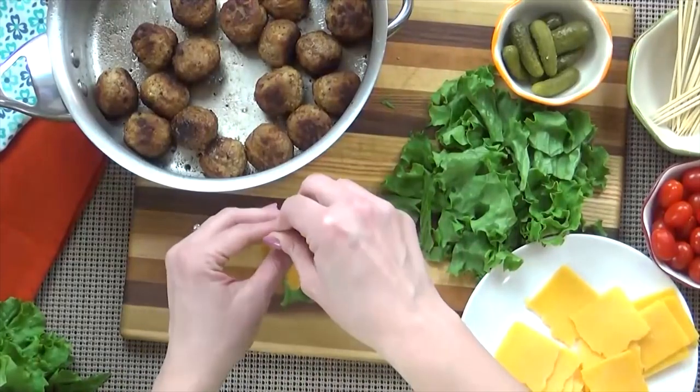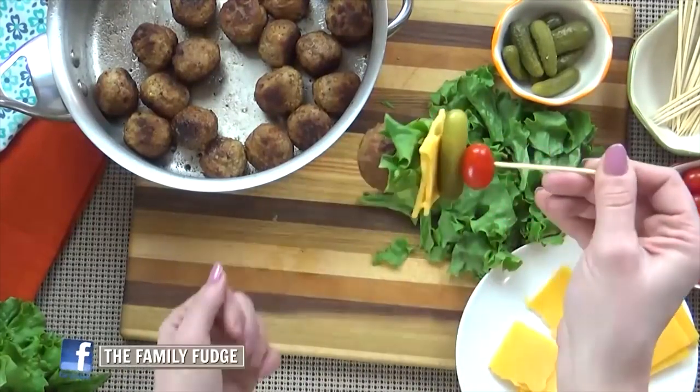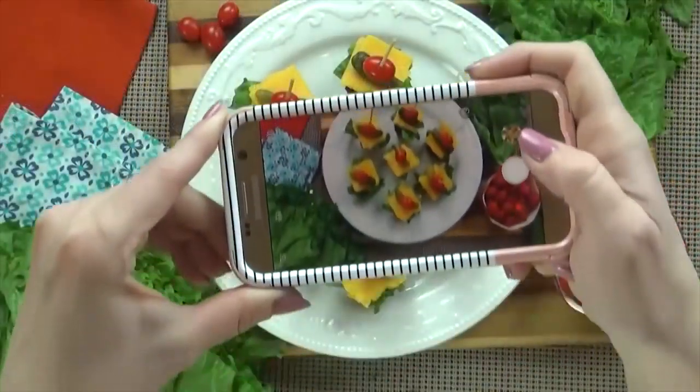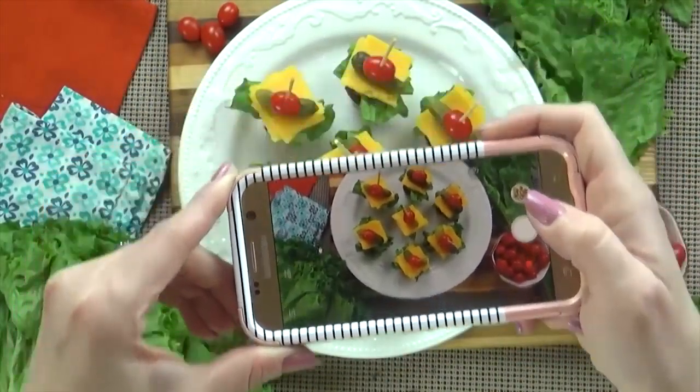These would be excellent served with a fry sauce — just take a little bit of ketchup and mayonnaise, a little bit of pickle juice, and mix it all together. It makes a really good dipping sauce for these.